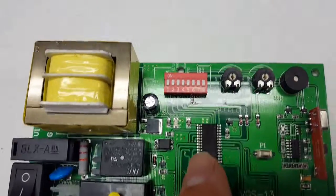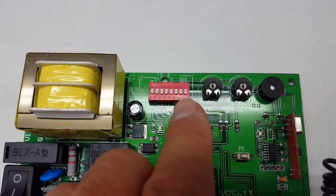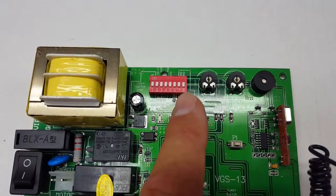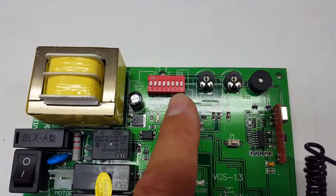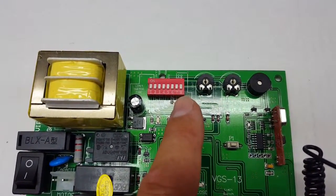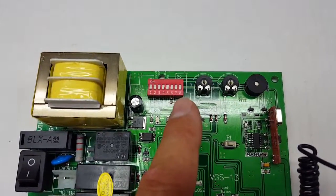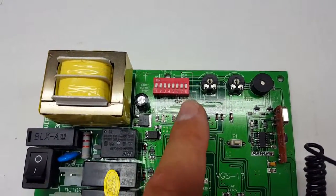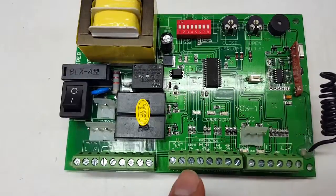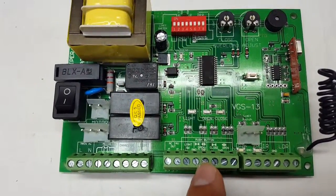DIP switch six is not used. Switches seven and eight are the channel settings for the on-board receiver. Number seven corresponds to the yellow button (channel one), and number eight corresponds to the blue button (channel two). These only apply if you're using the receiver built into the board. If you're using an external receiver connected to the terminals, these switches don't apply — you set up your remotes directly to that receiver.